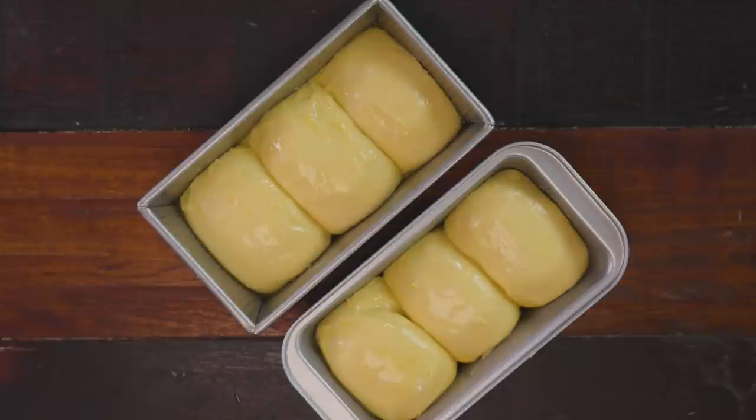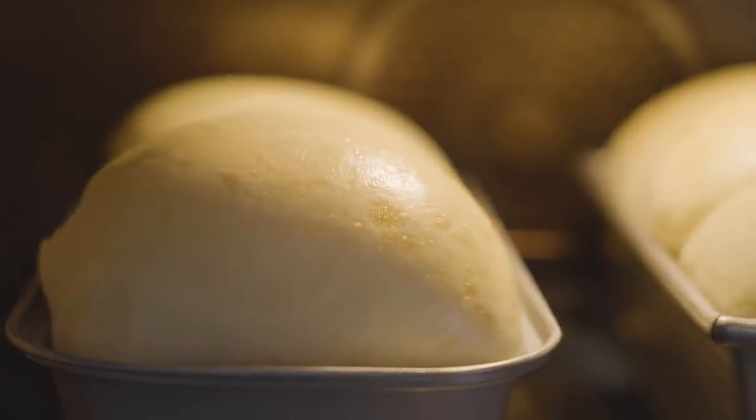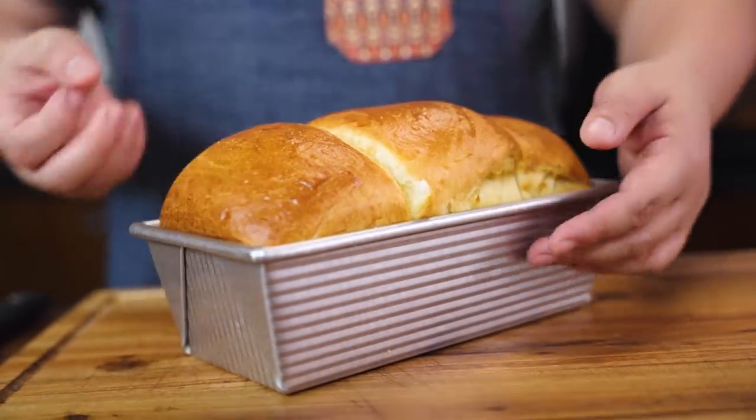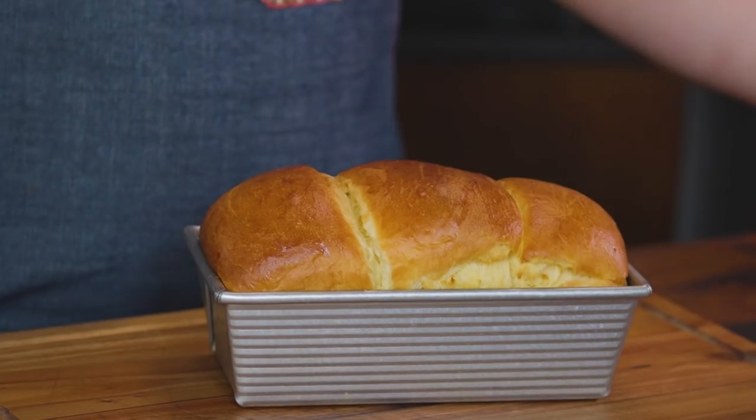Preheat your oven to 350 degrees. We will let it bake for 20 to 25 minutes until it's lightly browned. After that, we will rest it still in the pan for at least five minutes. This has cooled down completely — around 10 to 15 minutes in the loaf pan. You may ask why?